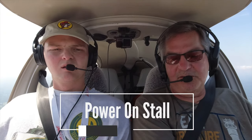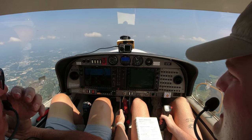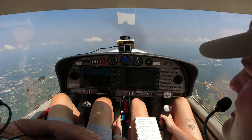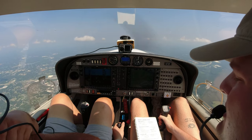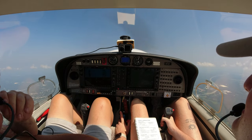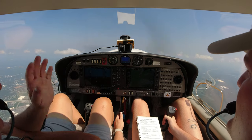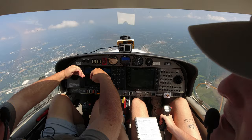Let's do a power-on stall in takeoff configuration. Bring one notch of flaps up — you're below 108. This will simulate a botched takeoff. Takeoff speed, slow down to about 65. Once we get to 65, we're going to do a go-around — just showing too much pitch. She may or may not break depending on the day. There's 65, go-around, full power — keep that nose going, a little slower on the back pressure. There's the buffet, a little bit of break. Level up, full power. If you over-pitch her, you'll see red chevrons telling you to push her down.